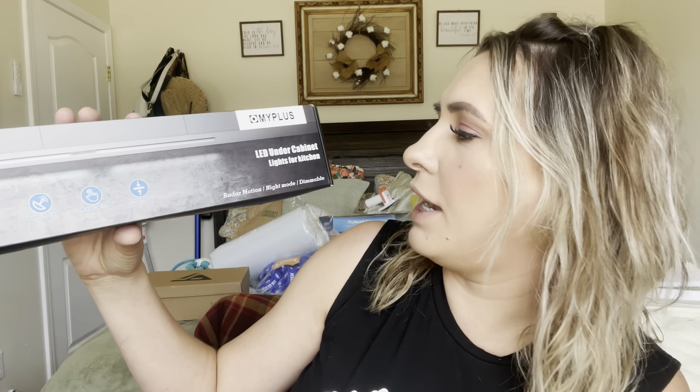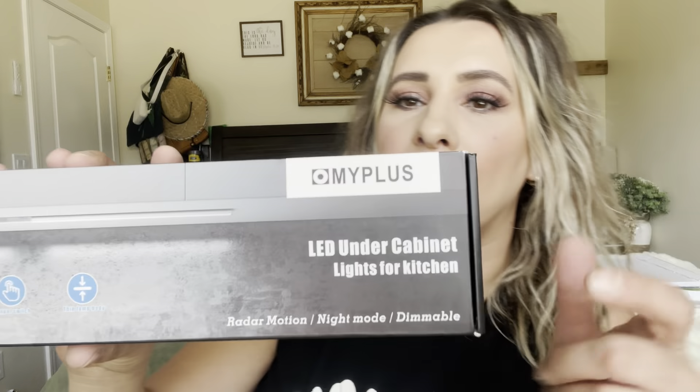Hey everyone, welcome back to my channel. If you're new, welcome. My name is Darlene. Today I'm going to be reviewing these LED under cabinet lights for kitchen. They are by this brand right here, and let's go ahead and get right into this.